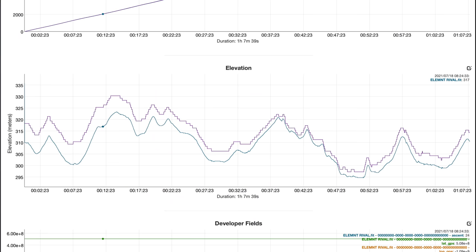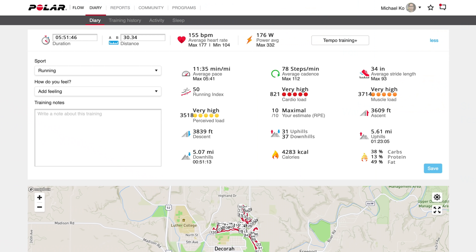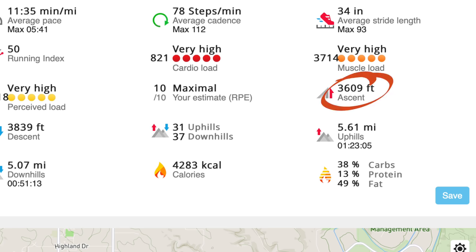The most notable difference I see is in elevation. Both watches have barometric altimeters and they generally capture the same peaks and valleys, but they're not in parallel — sometimes the difference between the two tracings is big, sometimes very small, which is a little concerning. I don't have a reference device to test against, but I have a feeling the Wahoo Element Rival is doing better on altitude. I've been noticing for a while that the altimeter in the Polar Vantage V2 seems to be shorting me some vertical gain on some runs, based on how certain races felt compared to what the watch reported.